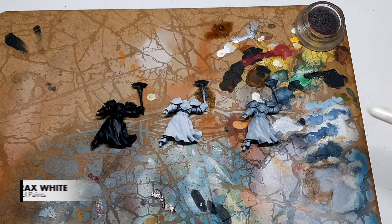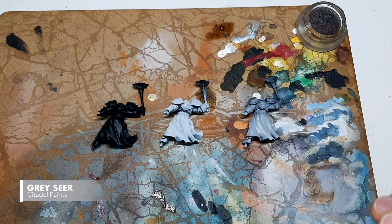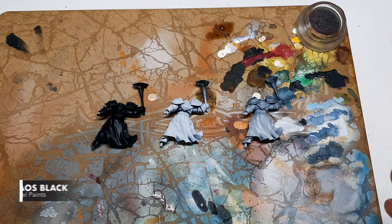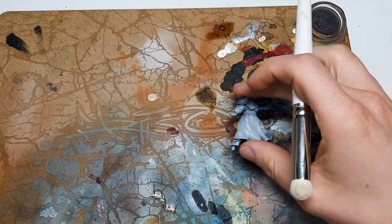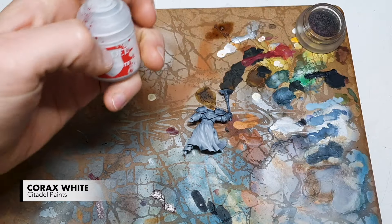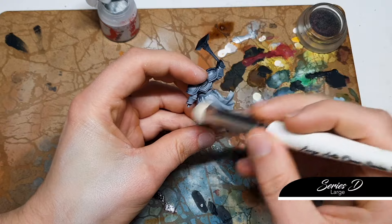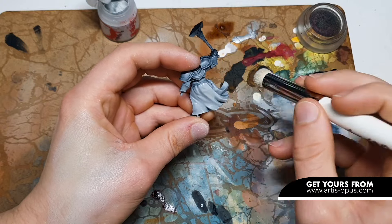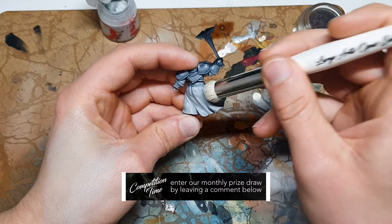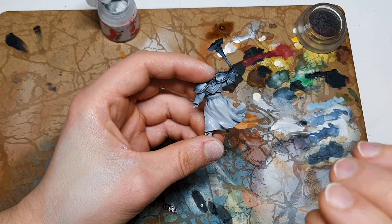So here we are, we have Corax white, and I'm going to be dry brushing a pre-highlight with this. Now you don't want too much on the brush. But you are looking to coat quite a lot of it because we have undercoated it with a gray, so it's kind of a medium amount. Don't rush — look to build it up fairly solidly. I would actually call this kind of an over-brush. If it takes a couple of layers, that's absolutely fine. You're just looking to build up some white over that gray.